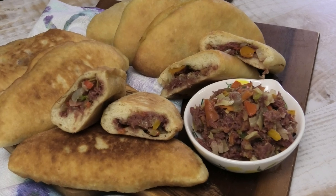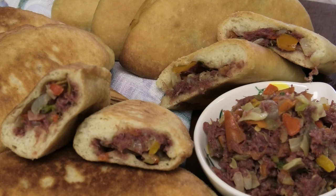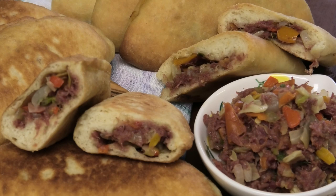Hi guys and welcome back to my channel. In today's video I'm going to share with you a corn mutton pie, which you can also use corn beef to make. I'm showing you both a baked version and a fried version. Both came out really well, so whichever one you want to try, feel free to.